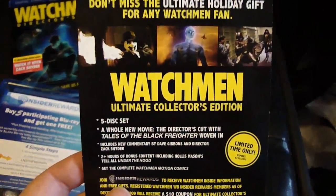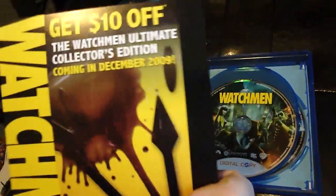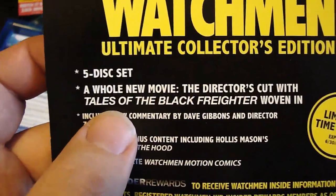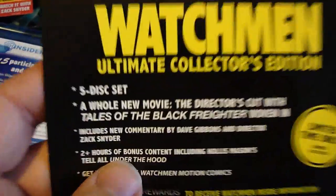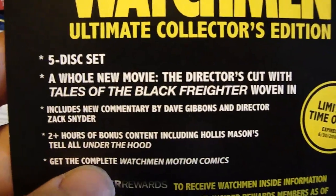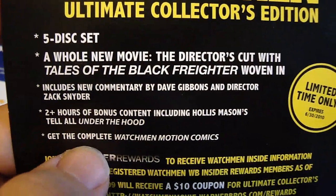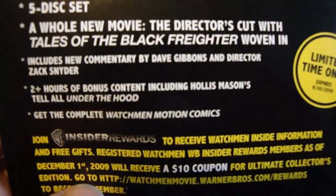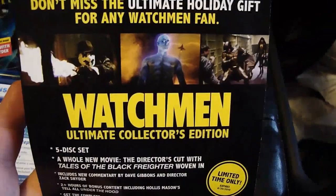There is also the Watchmen Ultimate Collector's Edition, out in December 2009. It's a five-disc set with a whole new movie - the Director's Cut with the Tales of the Black Freighter woven in. It has a new commentary by Zack Snyder and Dave Gibbons, two hours of bonus content including Hollis Mason's tell-all 'Under the Hood', and the complete Watchmen motion comics.